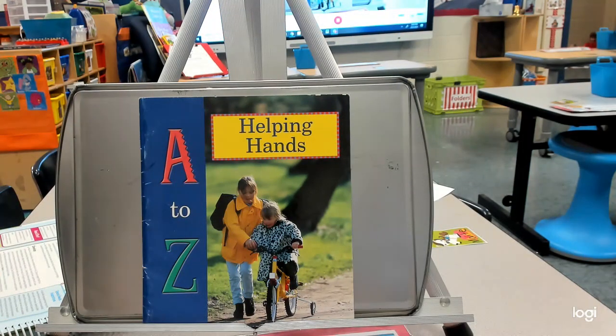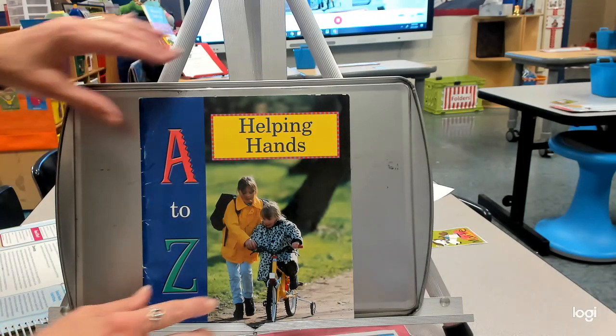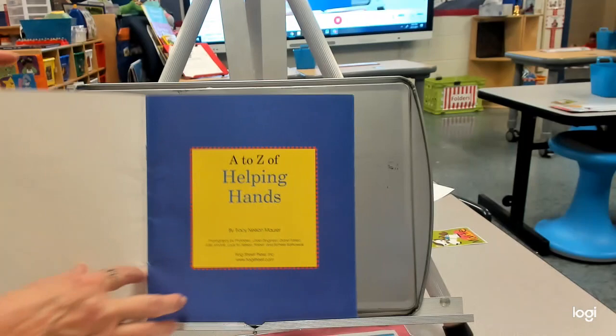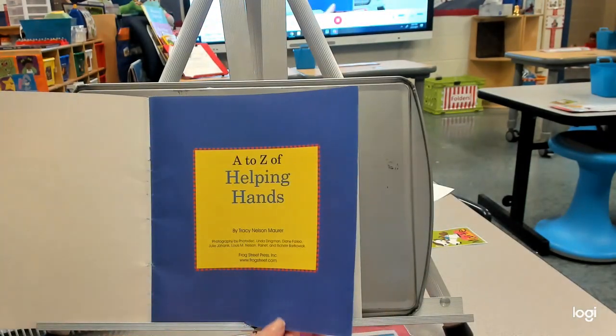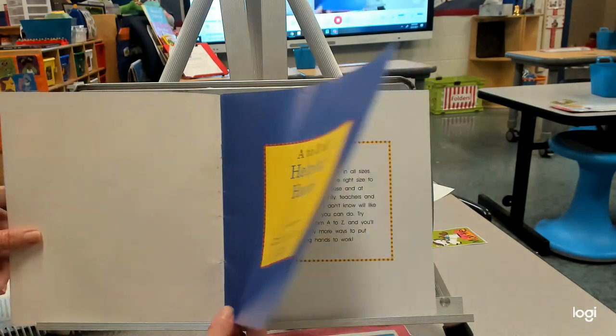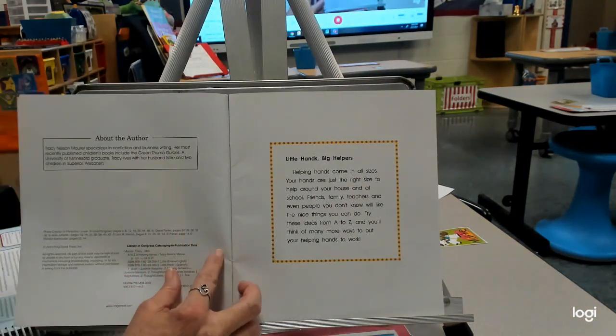This book is all about helping us use different tools for helping hands. It's called 'A to Z Helping Hands' by Tracy Nelson Marr. The images are photographs — not illustrations — by all different people.